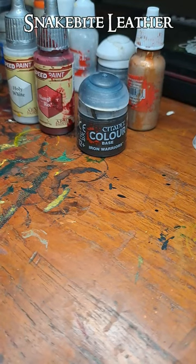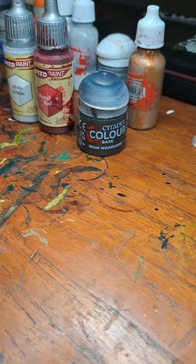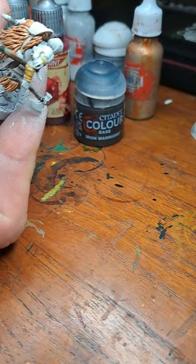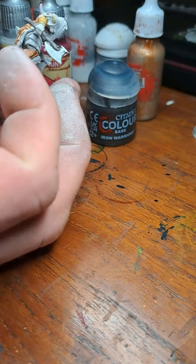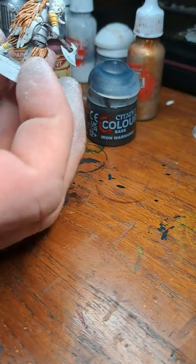Next up is to add Snakebite Leather to all of the little straps — wrappings, I guess, is a better word. Underwear more here. You don't have to be careful because the boots are going to be in Black Legion.